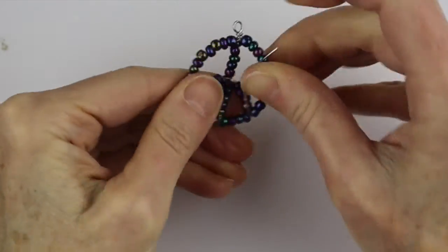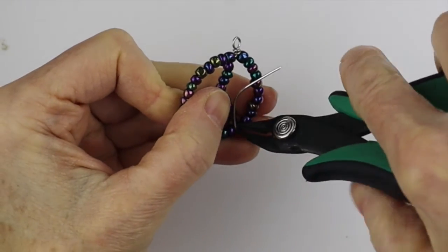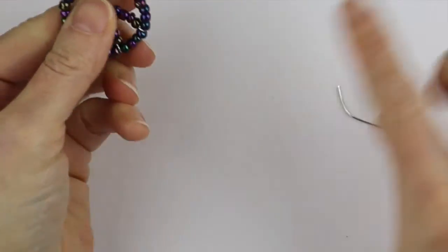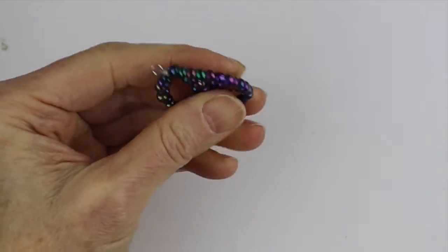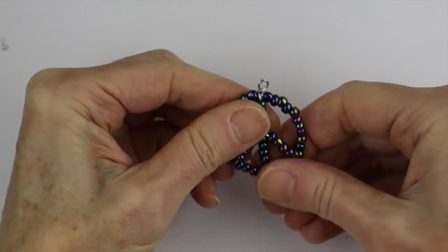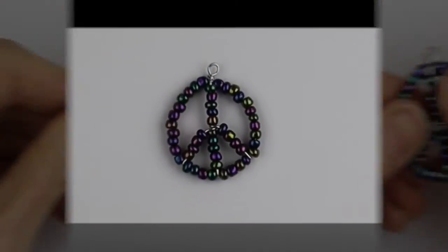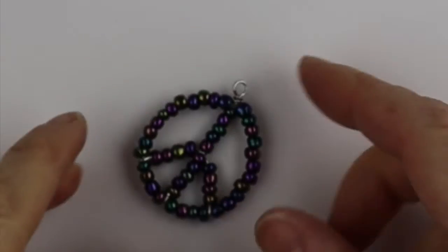Bend it around. That's why you want to leave a little bit of slack in your beads around the circle, so the wire will just slip right between the beads. Keep that in mind when you close the top of the peace sign, then you can just adjust it how you like it. And there's your cute little peace sign — the front and the back.